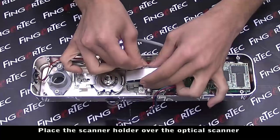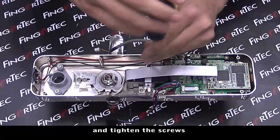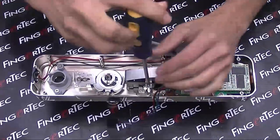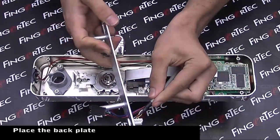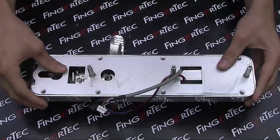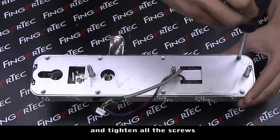Place the scanner holder over the optical scanner and tighten the screws. Place the back plate and tighten all the screws.